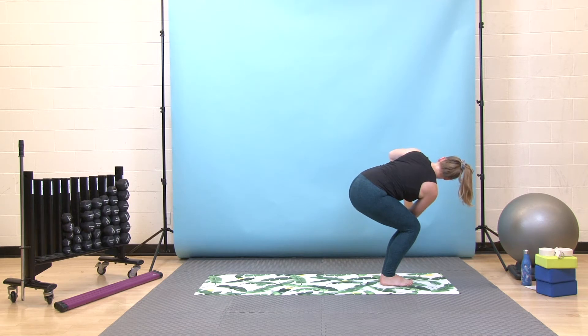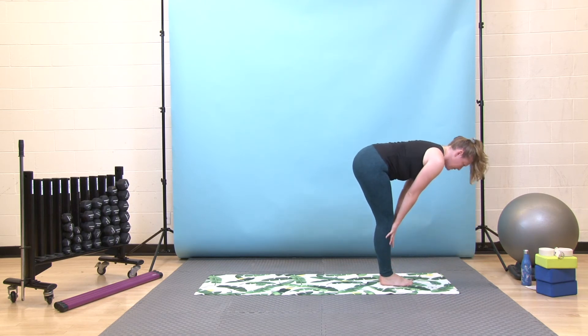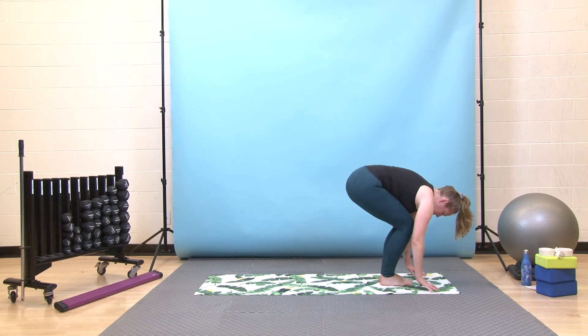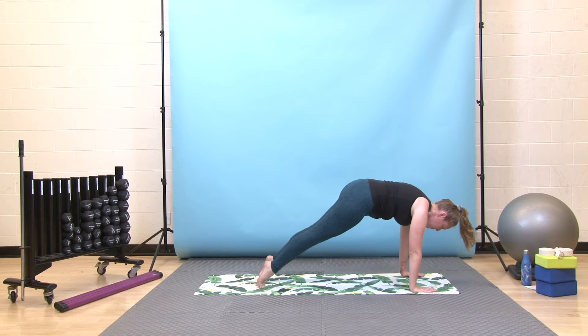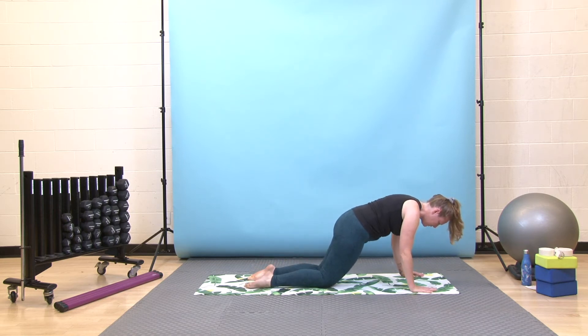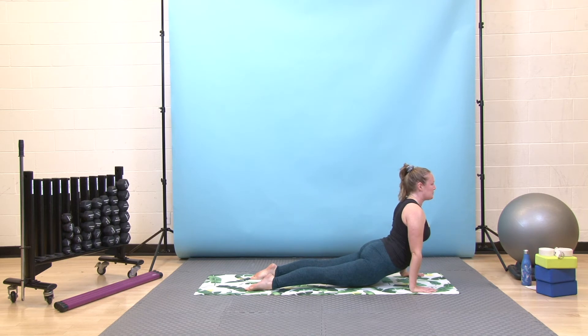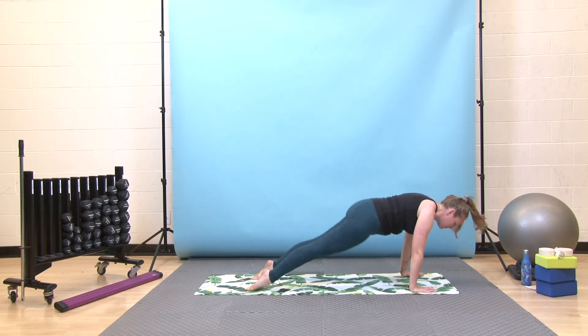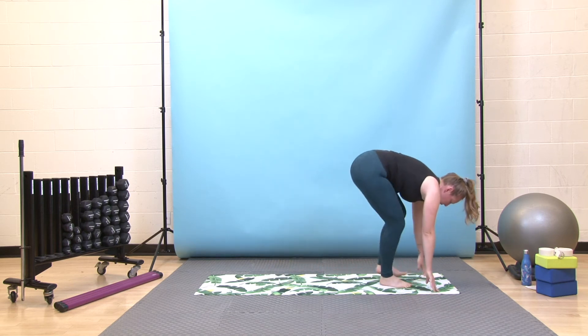Take one more deep breath in, exhale, twist back to center, and then fold over your legs. Inhale halfway lift, exhale fold again, and step back to your plank. Pause here, feel your core firm up as you inhale, then exhale, press forward through your toes. Lower your knees down or not — you can come from a high plank if you like — and then slowly lower yourself halfway to come through to your upward dog. Deep breath in, then exhale, hips up and back. Take one more deep breath in, exhale, bend your knees, look forward, come all the way to the top of your mat.